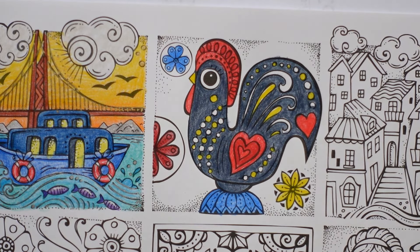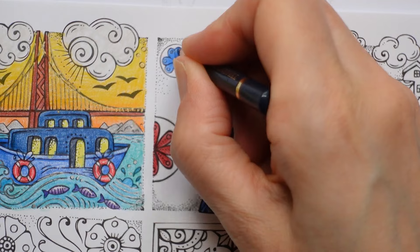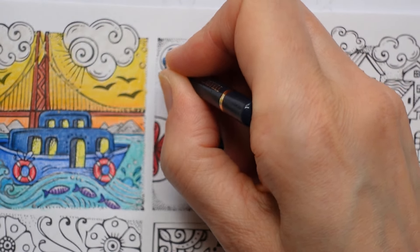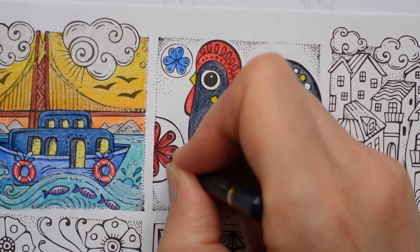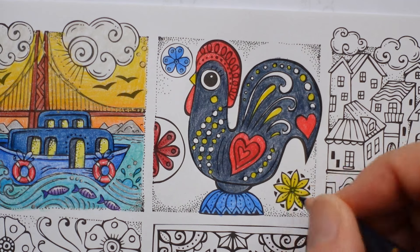I'm going to use my indigo to add some shading to the centre - let me sharpen, give me a minute. And those little dots. There we go - oh, tried to put my sharpener down on top of a pencil. So these little dots, and these, and the centre there - that will look a bit green.